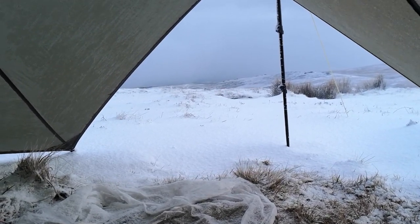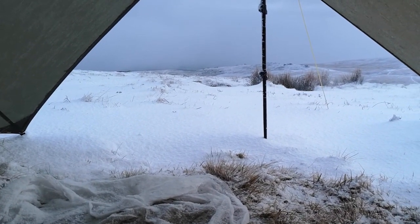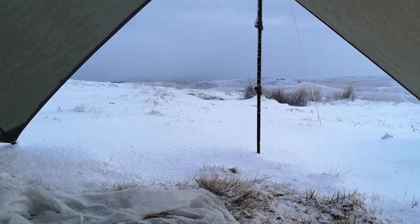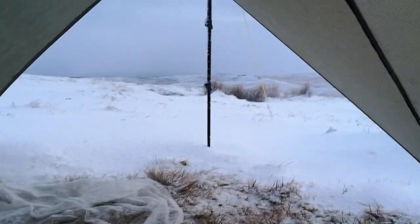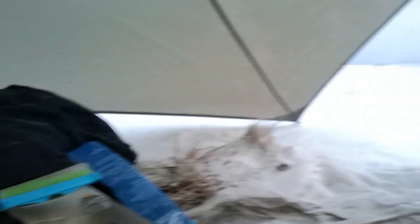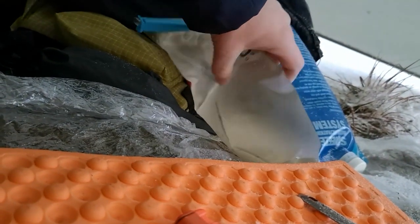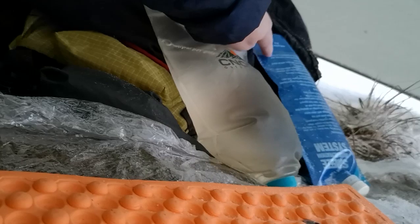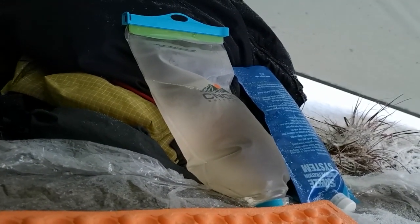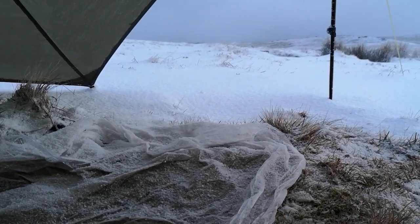Good morning and welcome back to a snowy Dartmoor. We've got about five inches of snow last night by the look of it — it looks spectacular. I haven't got out yet. I've just put the kettle on, going to make a coffee, start packing some stuff down, and then put some cold clothes on. One of my waters is frozen and the other one isn't. I always turn the water upside down so it freezes from the top down, but that one's completely frozen. Nice and warm last night in the quilt inside the inner, but the outside is nice and frosty.